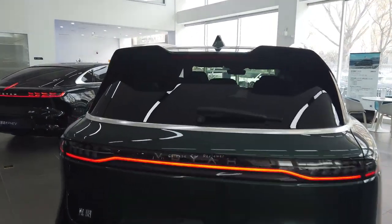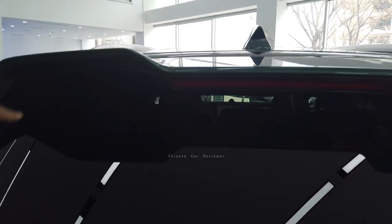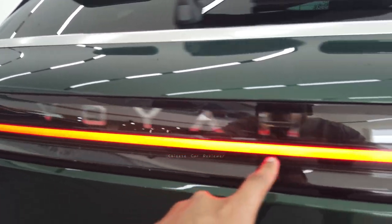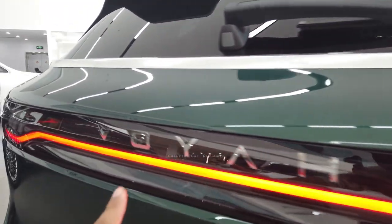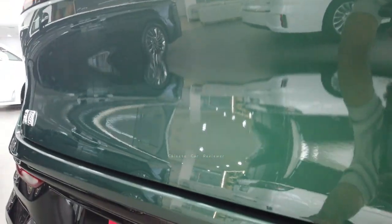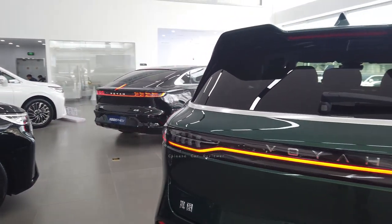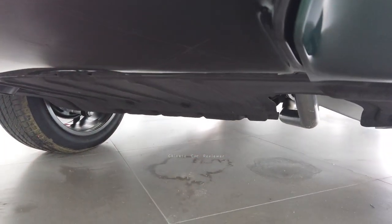At the top we have a radio antenna which is functional, and also a full tail light setup. It looks amazing. Here they are showing the view, and this is your 360-degree camera. It's a black hybrid version with a 1.5-liter turbo engine along with a 39-kilowatt battery pack.